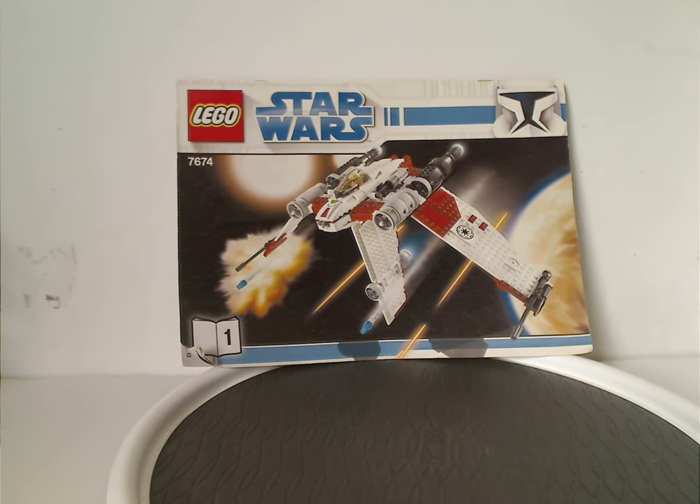Hello everyone, Dylan here. Happy Throwback Thursday, and the rotation leads us to a Star Wars Clone Wars review. This one covers the V-19 Torrent and also the Magna Guard Starfighter from 2008.